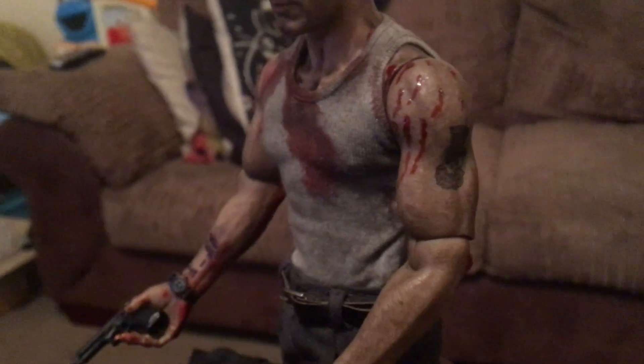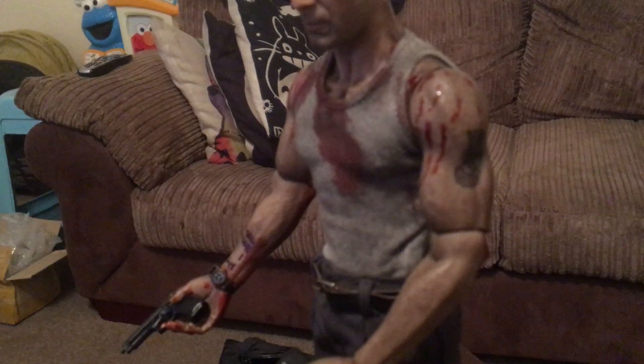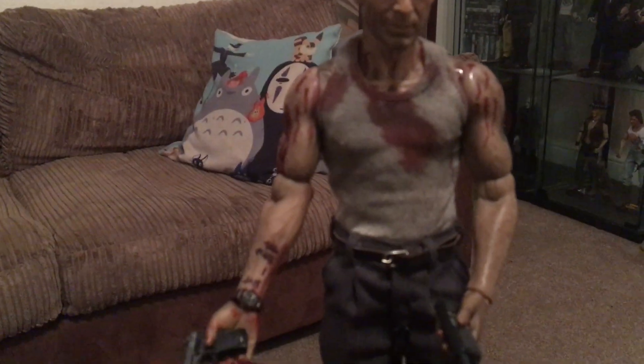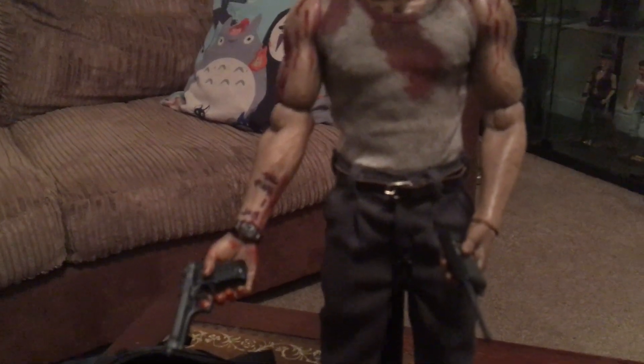When you look at the scale and the accuracy and the detail — let me just try and zoom in one sec. The camera won't do it justice, but it's amazing. Yeah, nothing was left out of this figure, nothing at all.